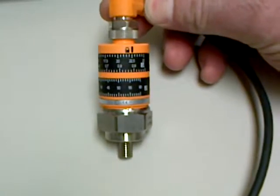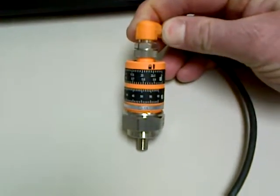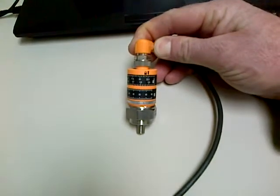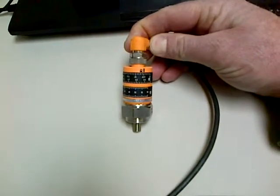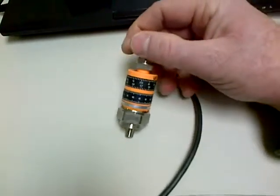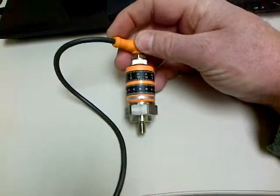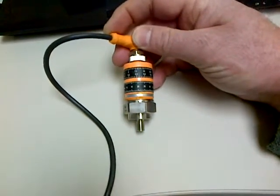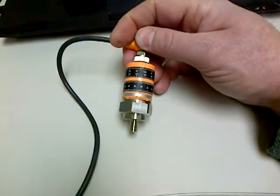The nice thing about this unit is that it's field settable. You have two dials on here — one is for setting the amplitude of the vibration, the other one is for setting the delay. The amplitude can be from 0 to 25 mm per second or 0 to 1 inch per second, and the delay can be up to 60 seconds.